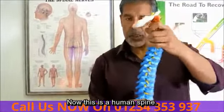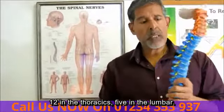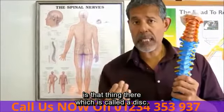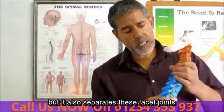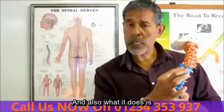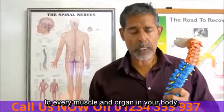Now, this is a human spine. You've got 24 joints in here — 7 in the neck, 12 in the thoracic, 5 in the lumbar. In between each of these bones is that thing there, which is called a disc. That disc is really important because not only does it act like a cushioning, but it also separates these facet joints from impacting on each other, and gives enough space for a nerve to come out, which is how the brain communicates to every muscle and organ in your body.